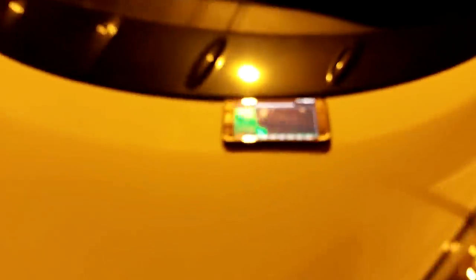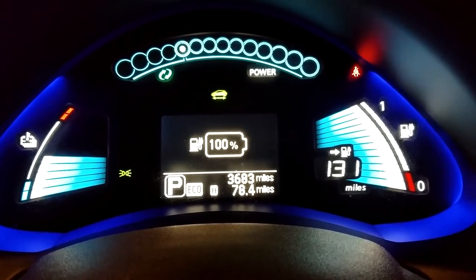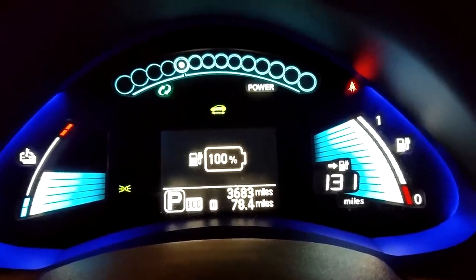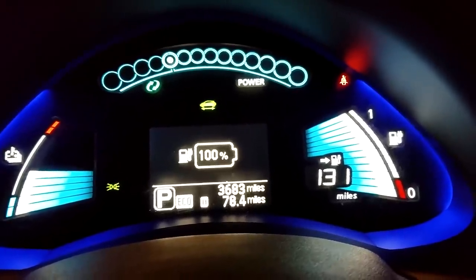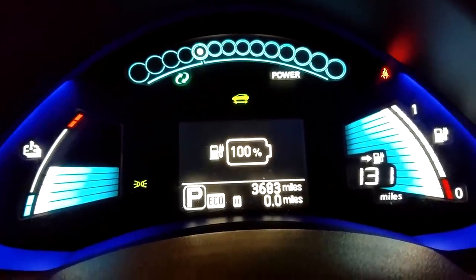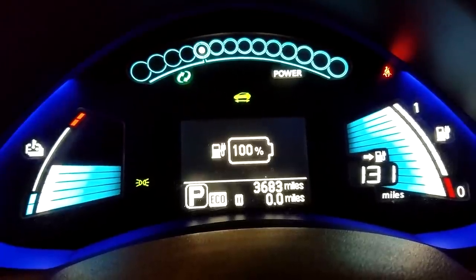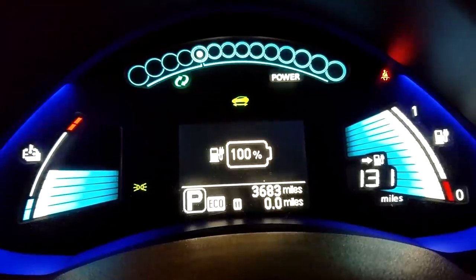Let's see what it looks like when I turn on the vehicle. Look at that — I'm back up to 100%, 131 miles. I'm going to go ahead and reset the trip here, because I always do that once I fully recharge. What's nice now is we can use this vehicle throughout the weekend, get all our groceries done, do all of our running around, and I'll be surprised if we use more than 20 miles just doing groceries and all the little errands.